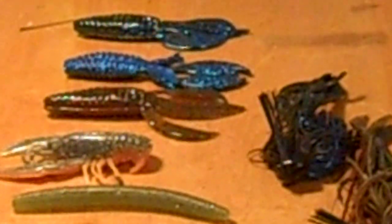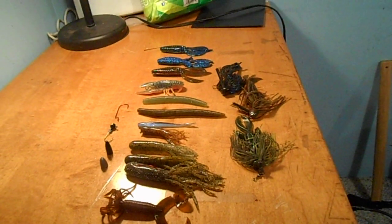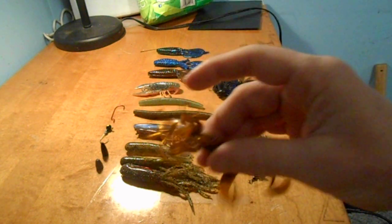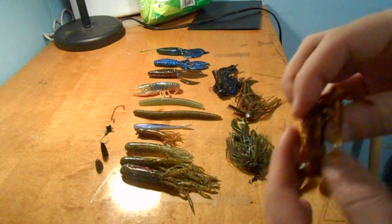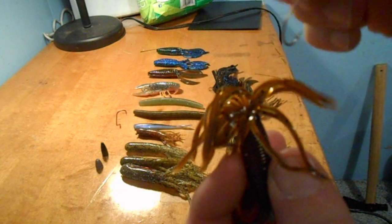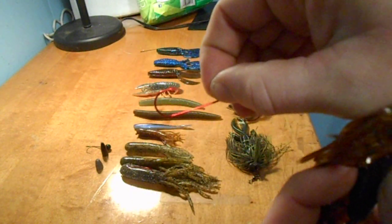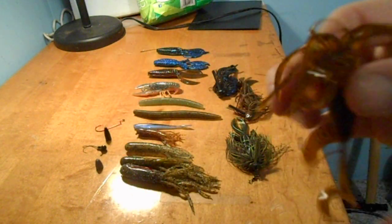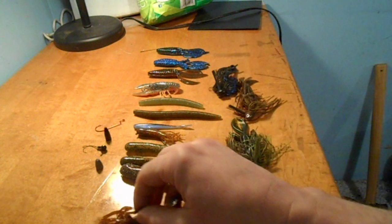First one here is a Gary Yamamoto Hula Grub. You can either Texas rig it, Carolina rig it, or rig it up with a jig head. Just rig it through. Or you can Texas rig it with a small offset shank hook and just put a weight on the end of it. Works real well. That's one bait I use — the Gary Yamamoto Hula Grub.